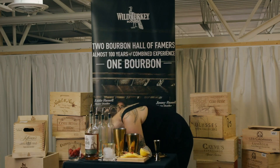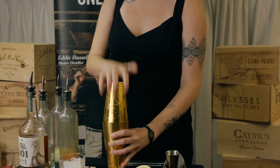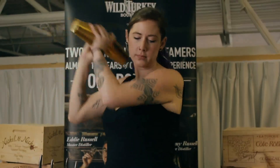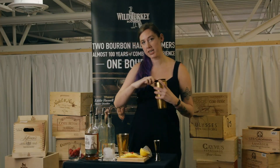I'm going to shake this with ice until your tin gets nice and frosty. Then we will double strain this over crushed ice in a rocks glass.